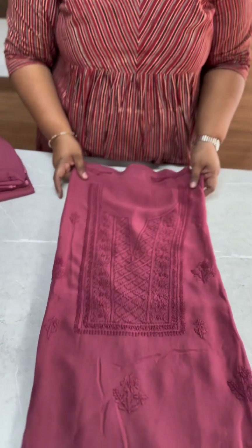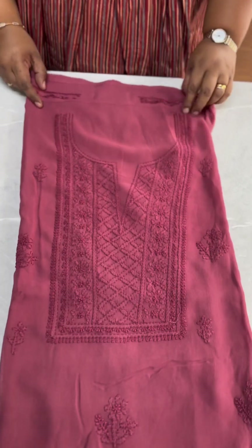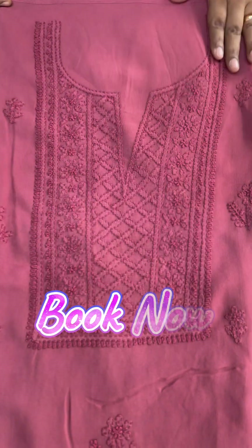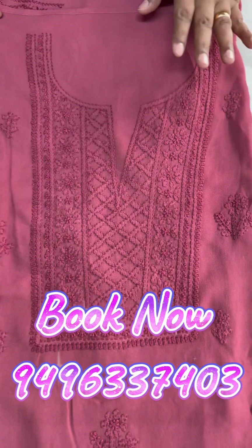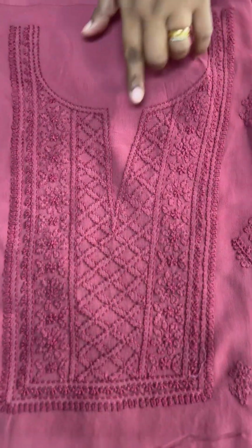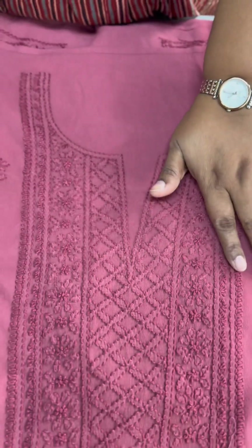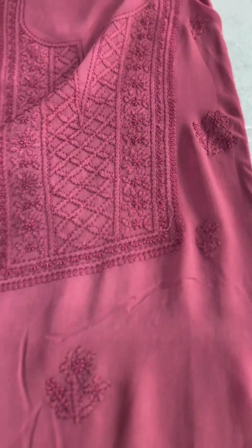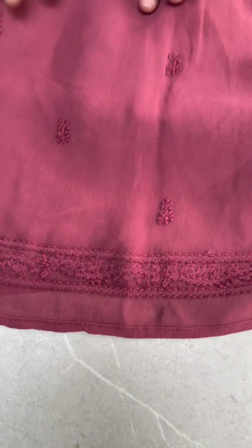The same color continues in the same pattern. Let's look at the details. In the bucket pattern, the hand-locked embroidery work is very heavy. It has a round neck. The body is fully covered with embroidery on the front side, and the back side is plain. The sleeves are small, and the border is the same throughout.